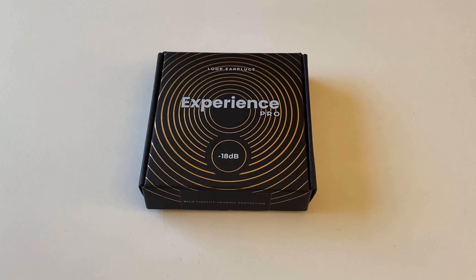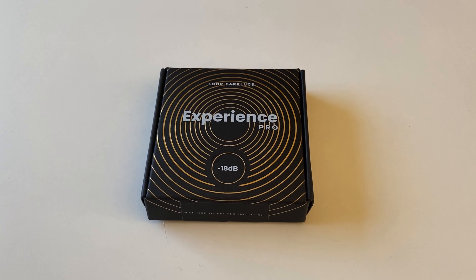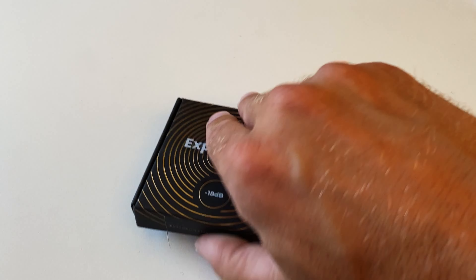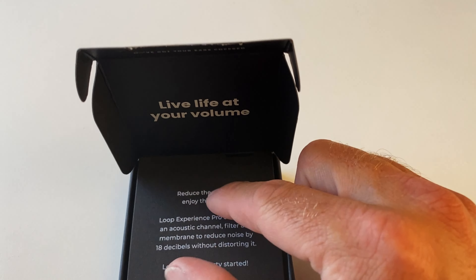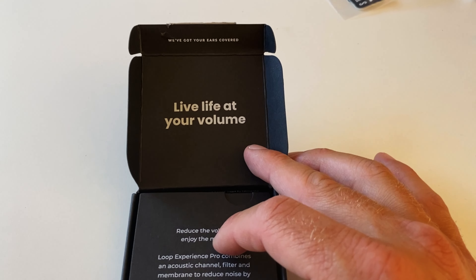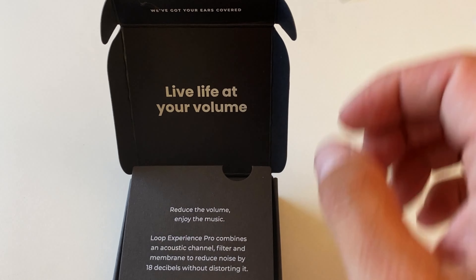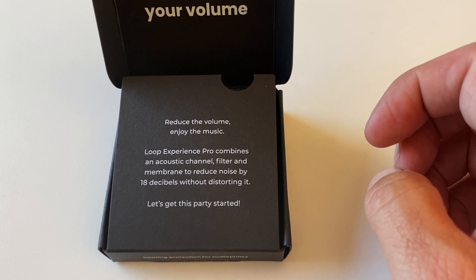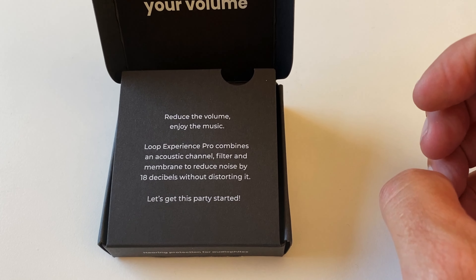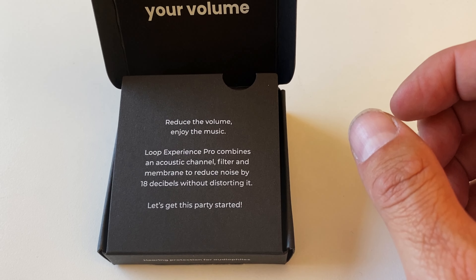I'm pretty sure you've seen the thumbnail, but here they are — the Loop Experience Pro earplugs. Let me show you what's in the box. It says 'open up life at your volume, we've got your ears covered' and 'reduce the volume, enjoy the music.' The Loop Experience Pro combines an acoustic channel filter and a membrane to reduce noise by 18 decibels without destroying it.